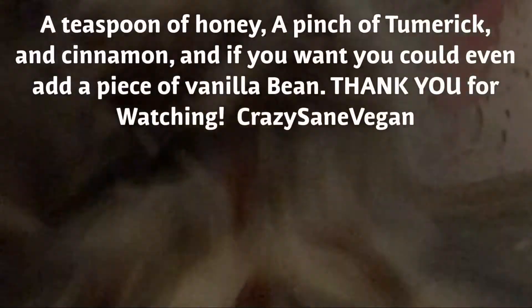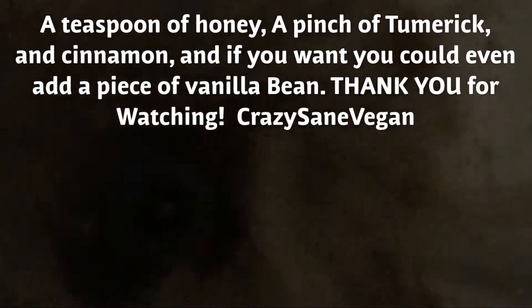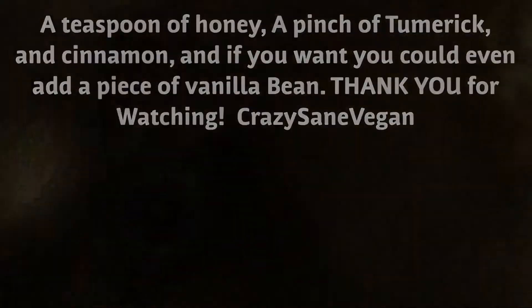Here comes the blender. I'm going to turn it off and add some ice now to make it nice and cold, and then I'm going to put some turmeric, cinnamon, and a little bit of honey.